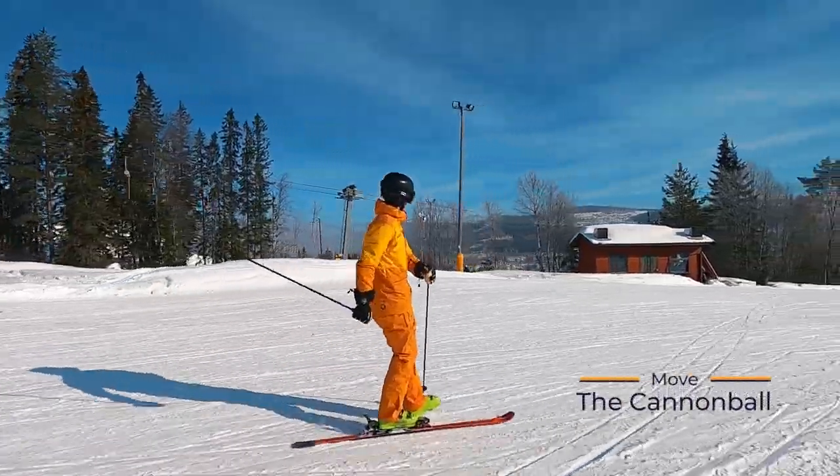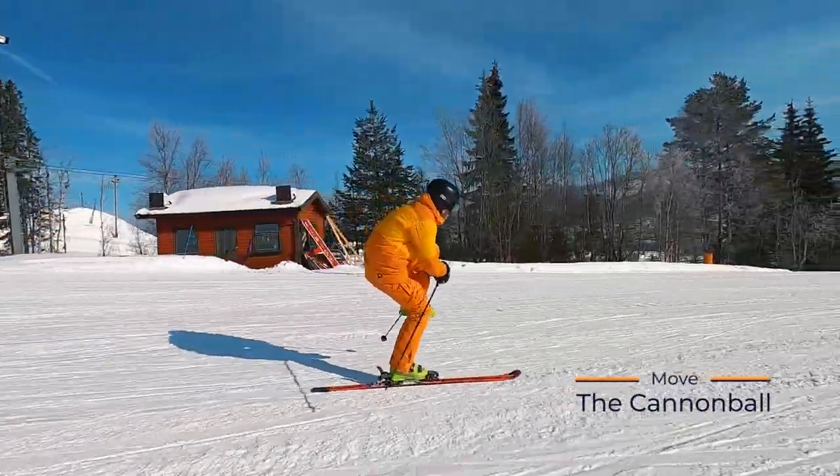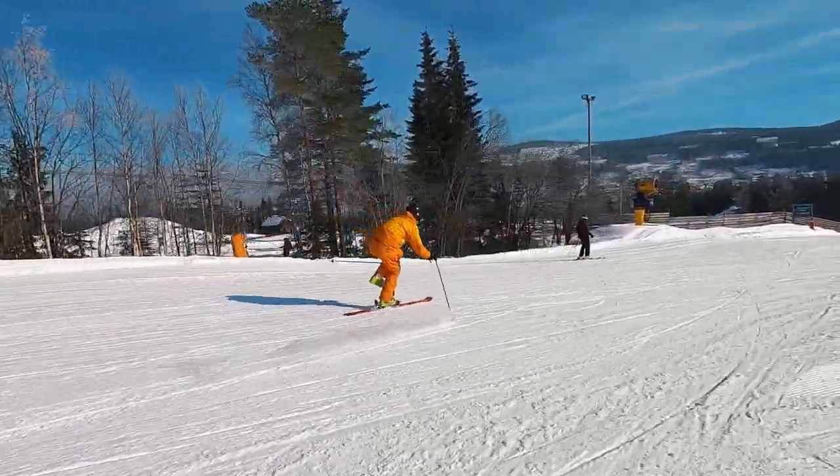The first move I want to share with you is the cannonball. Lift your leg, hug it and be as compact as possible. Make sure you look up.